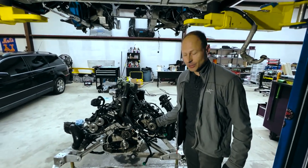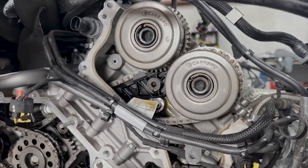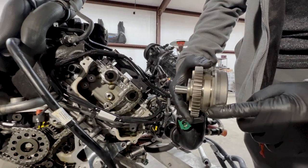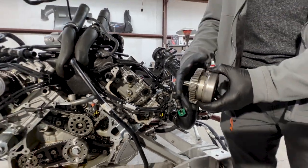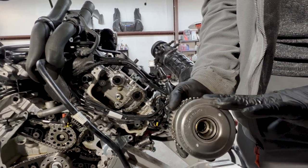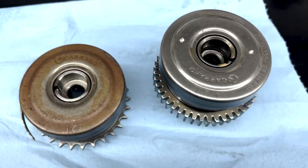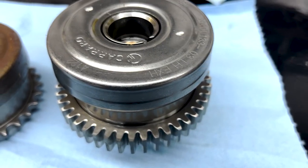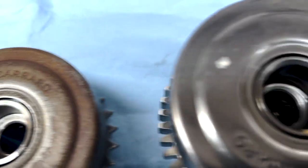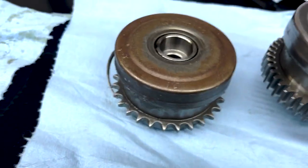We're going to take our failed cam phaser, which is in this position on this McLaren 3.8 liter engine. We're going to cut it open, because this was a known working unit off of a Lamborghini — same manufacturer — but we're going to cut this one open and see if we have a broken spring, a broken piece of plastic, something inside to let us know what failed on this one.